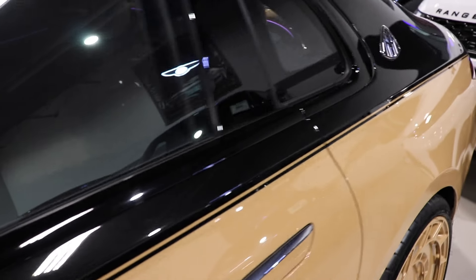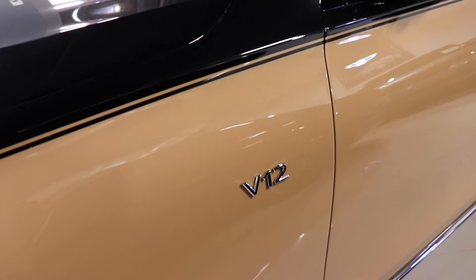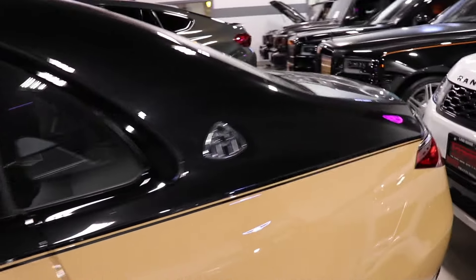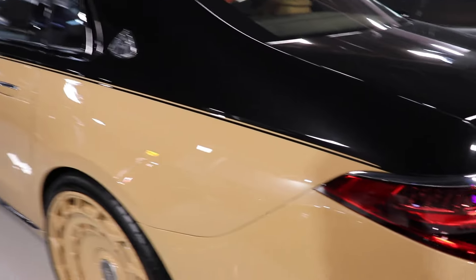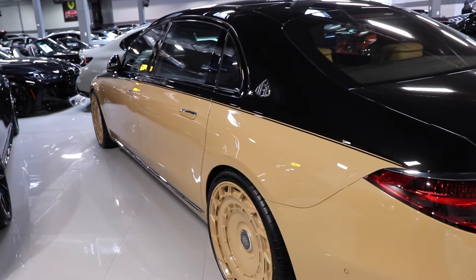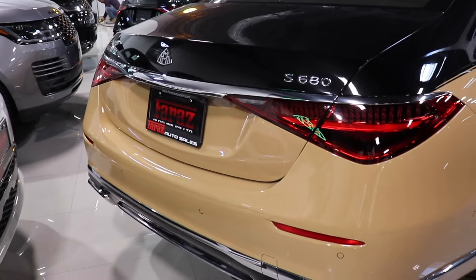All throughout the car you have the two-tone lining, so as you walk around to the front and back you can see this line going through it. You have the V12 badge located right there — this car being the V12 — and you have the Maybach logos located on the side panels. And this is the view of this side of the car.